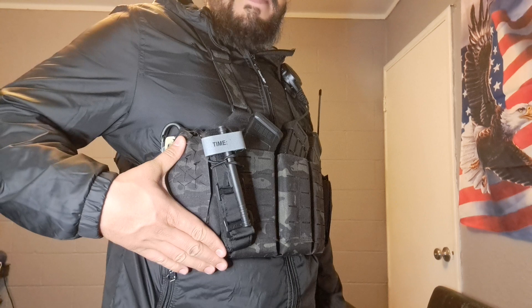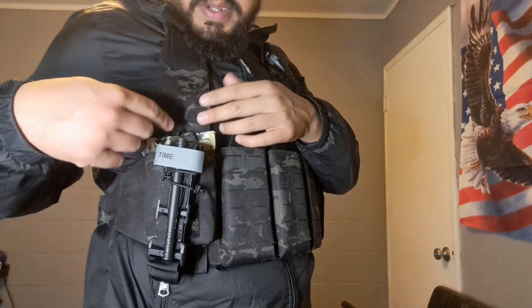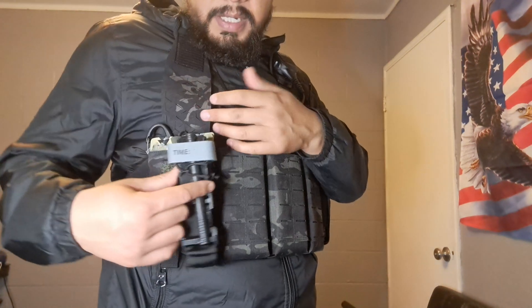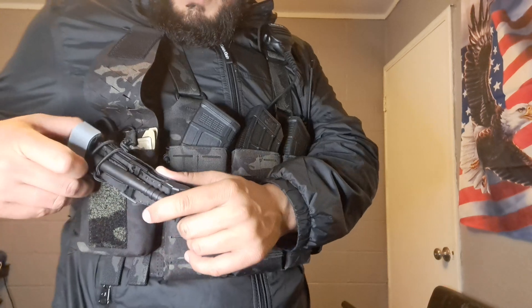I use this pouch for IFAC medical supplies. It has a flap you open up and there's bungee inside — you could also use it for mags, a water bottle, or snacks at the range. For medical use, I keep chest seals, quick clot, combat gauze, shears, and gloves in here. I'm using the bungee to secure my tourniquet — I run it through the bungee and when I move it to the side and close the flap, it stays on there pretty securely.